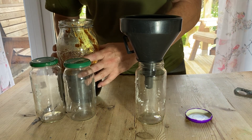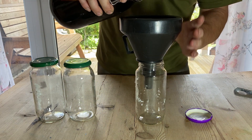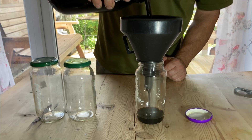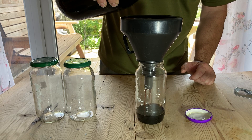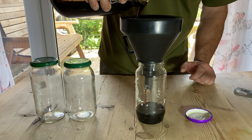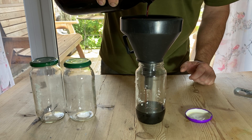Because the liquid is quite thick it does take a considerable time to get through the funnel. Once I fill the funnel I tend to walk off and leave it for an hour and come back to see how it's doing. This did take over an hour to get all the liquid through, so it's a bit of a waiting game at this point.